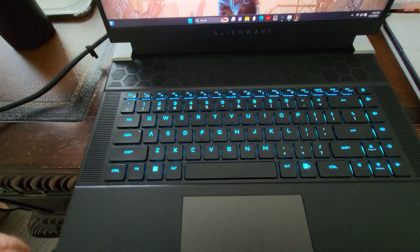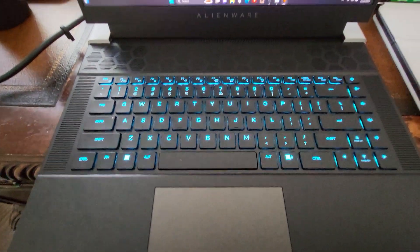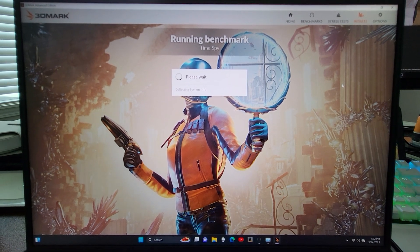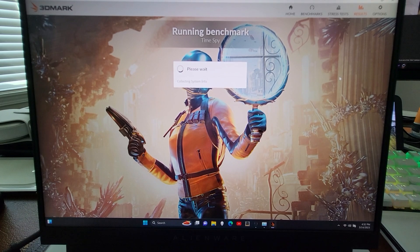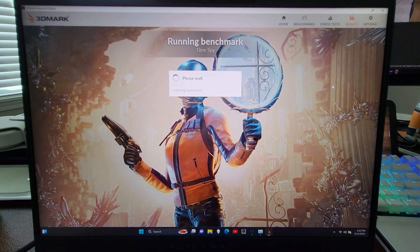Kind of cool — the keyboard lighting is pretty good, and the trackpad lights up as well, which is kind of gimmicky but also cool at the same time if you like that kind of stuff.